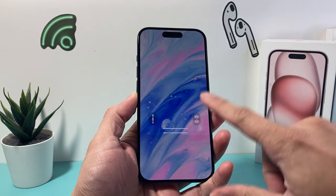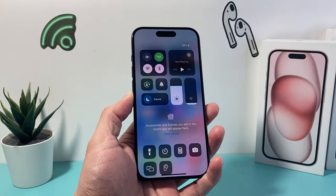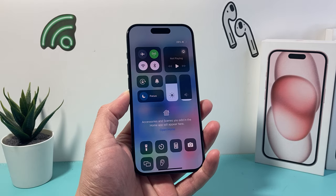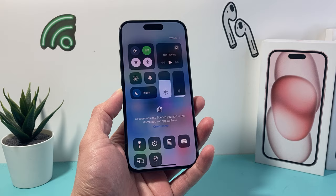Hey guys, Tech Amentcher with a video for you guys. In today's video I'm going to show you how to fix your iPhone if the Wi-Fi and the Bluetooth are grayed out and if you try to select it, it doesn't select or it's just disabled. You want to follow these steps to fix your iPhone. So let's get started.